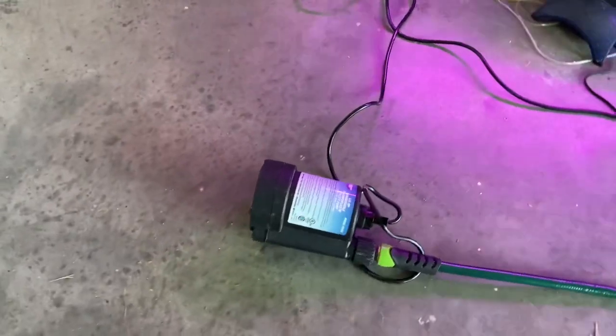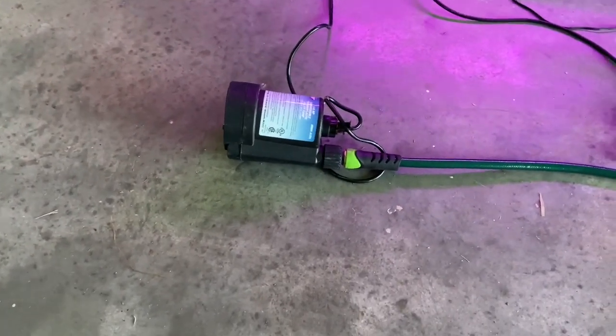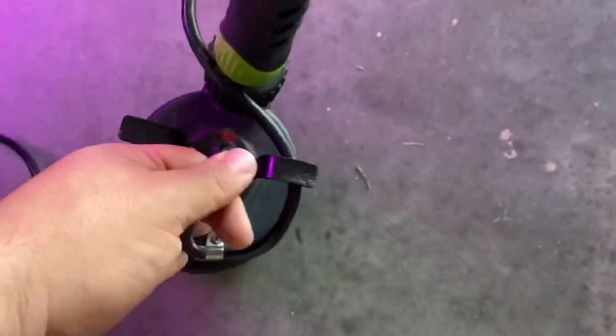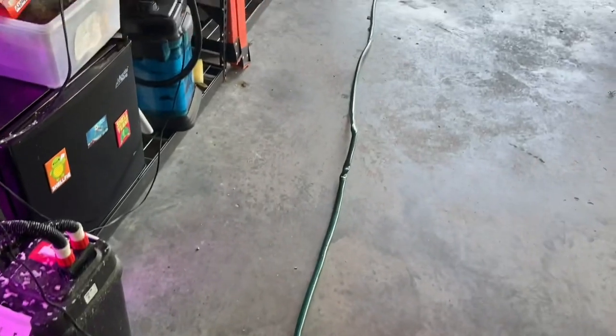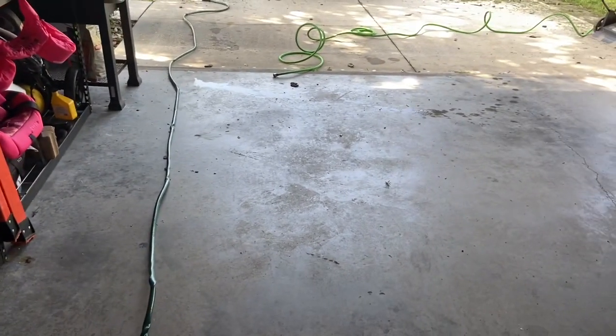We're going to start off with how I do my water changes, and then I'll do some tours all while doing this. I have this quarter horsepower pump. I pretty much use this to drain the water. It makes it very efficient, very quick, and helps me get the job done. I have a hose running out, and then I have a water hose hooked up running in that will fill it simultaneously.